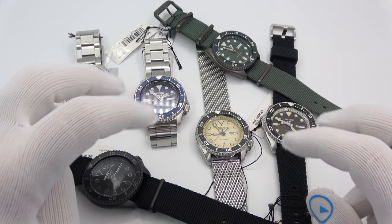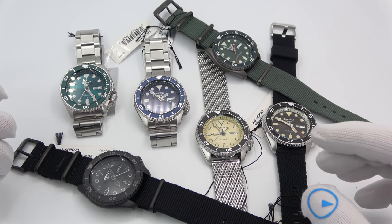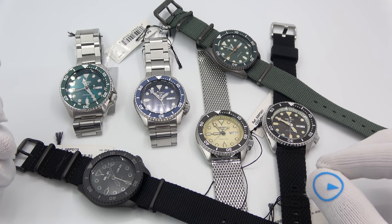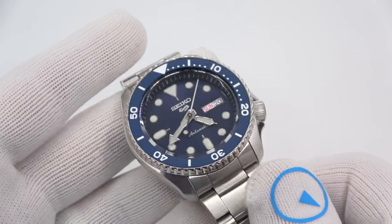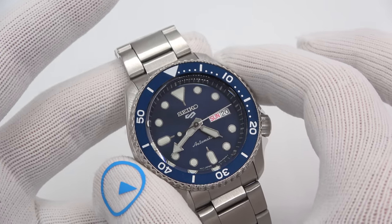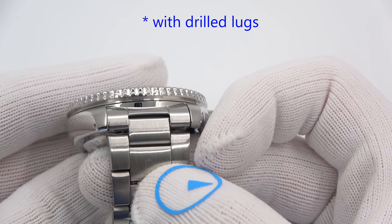Here are the six models I'm going to show you. They're all the same basic watch as far as size and movement. The only variations are the case finishing, hand dial, bezel, and strap options. Starting with the blue one — 42.5mm in diameter, around 13.5mm thick, 46mm tip to tip, 22mm lug.